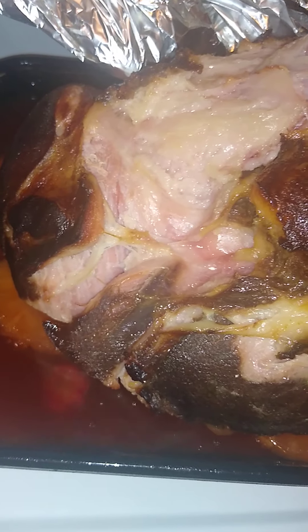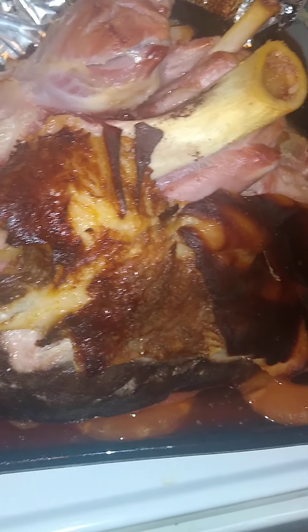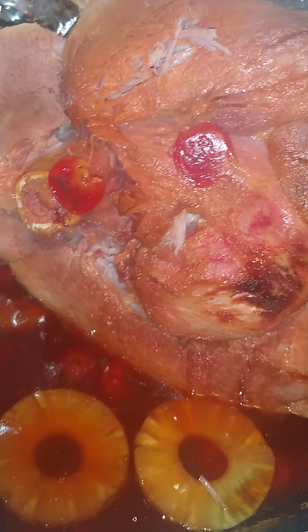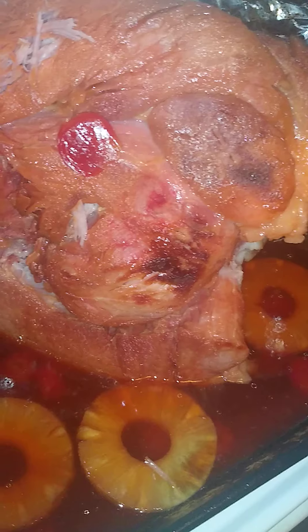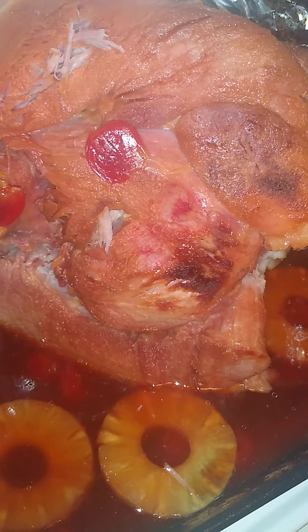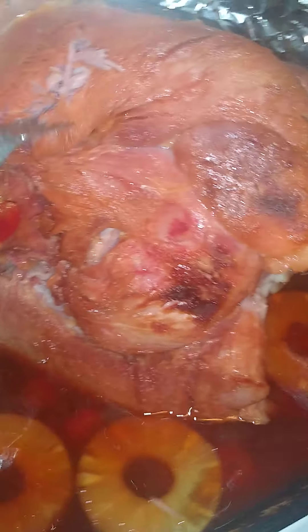Let me bring it back a little bit. This deep bottom — I had it face down — and juice, this is how it looks. It's done. I'm gonna cover it and leave it in the juice and let it soak and sit. That's with my pineapples and cherries. Yeah, it's tender, it's done, and I don't need to put it back in the oven.